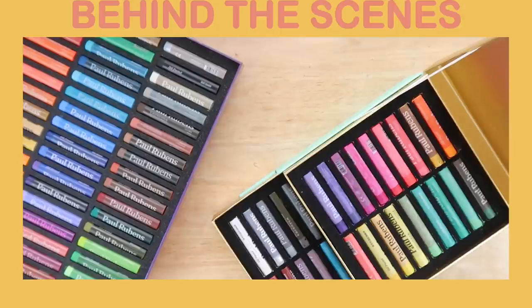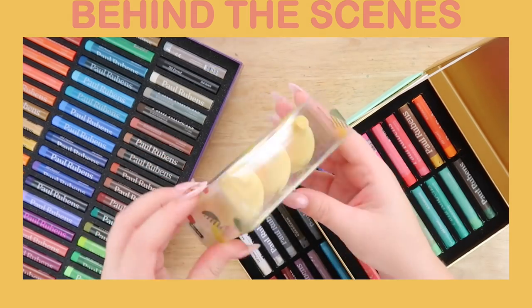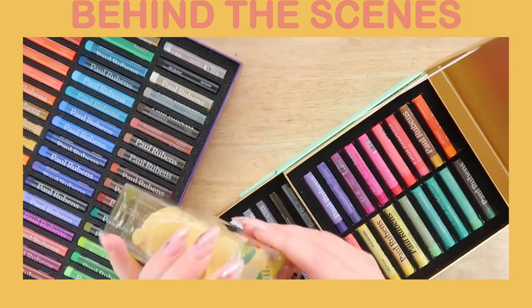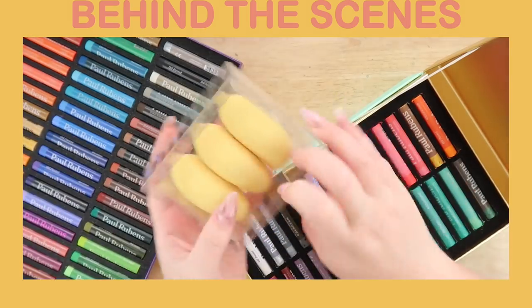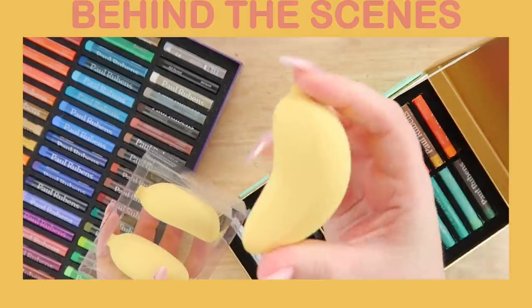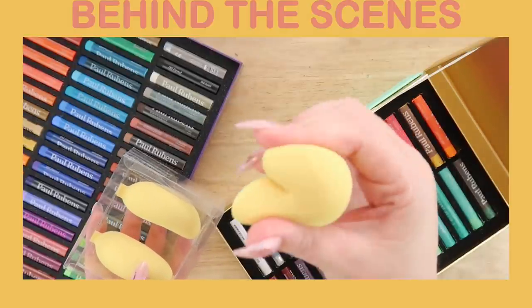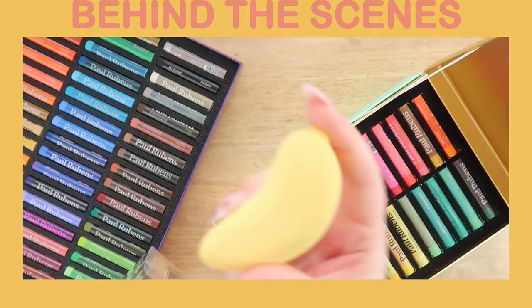Metallic! I also want to open these banana things as well. What is that? It's a banana sketching sponge, and I think it's the cutest sponge that I've ever seen. Look how cute they are!